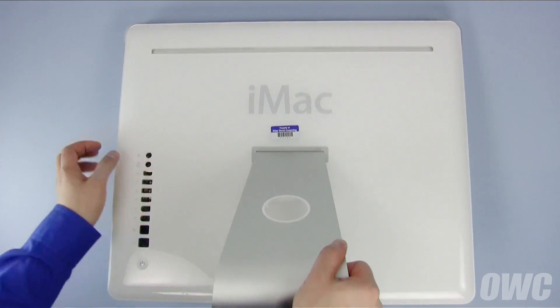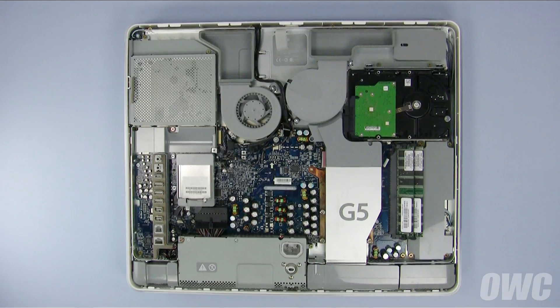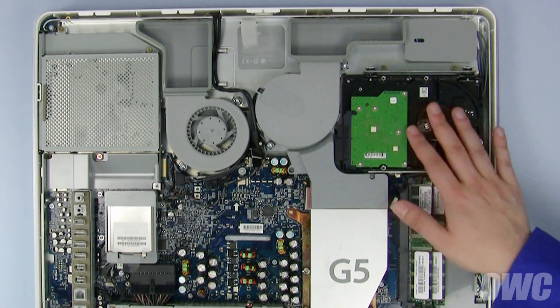Then, lift the foot of the iMac upwards to clear the back, then slide the back up and away from the iMac. The hard drive is located here.